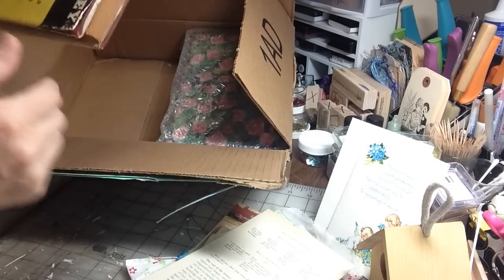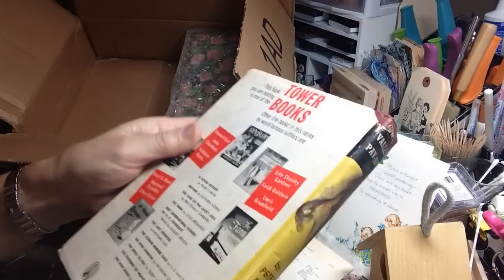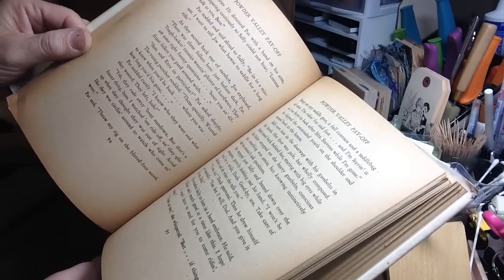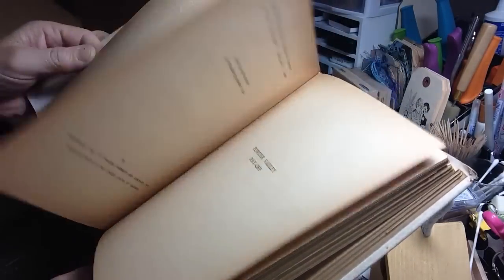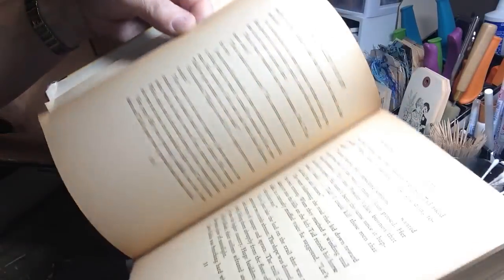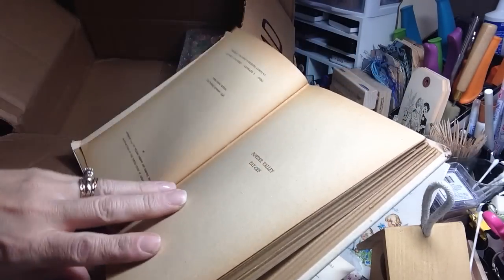And then she's giving me a book here. Wow, this is old. Look at this, guys — a really old book. Oh my God, look at the color of the pages. Naturally aged, no need for staining. Just beautiful. I can't wait to tear into this one. It smells really old, which I just love. Some people are put off by that, but when books age, that's what they go through. And I don't mind at all.